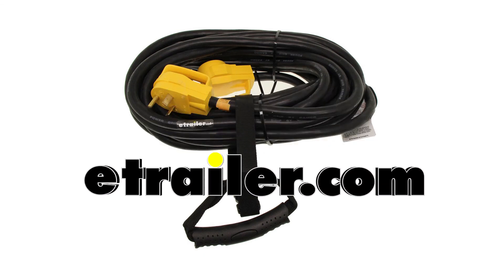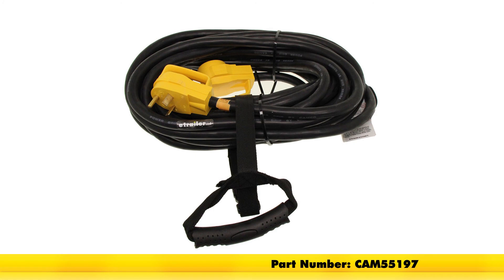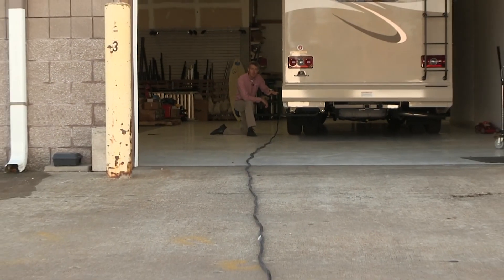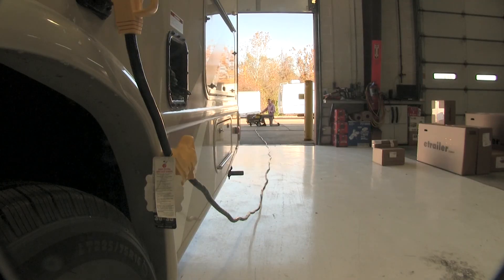Today we'll be taking a look at the CAMCO PowerGrip RV Temporary Power Cord Extension, part number CAM55197. Add 50 feet to your RV power cord with this 125 volt 30 amp extension cord. It gives you the reach you need to hook up to just about any power station or keep your generator at a safe distance.